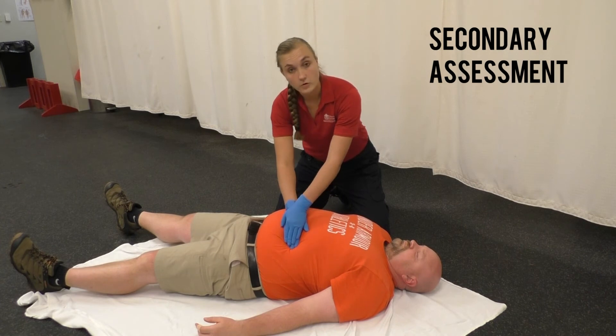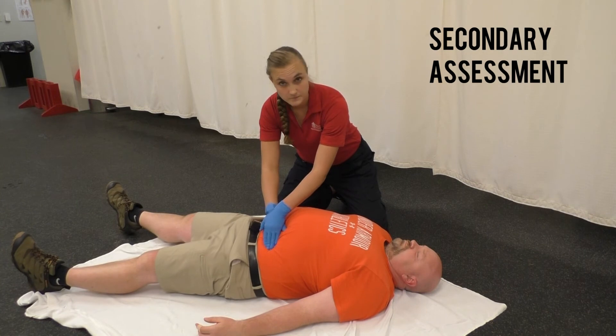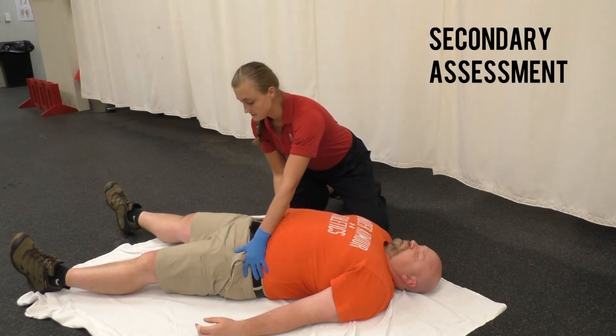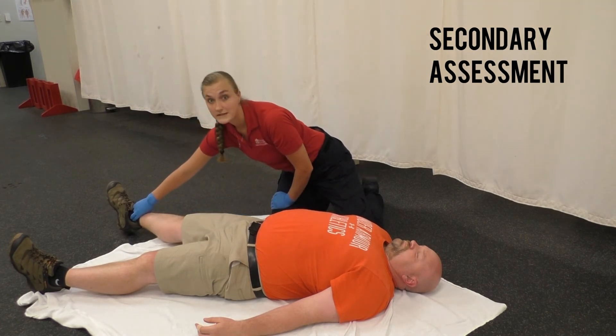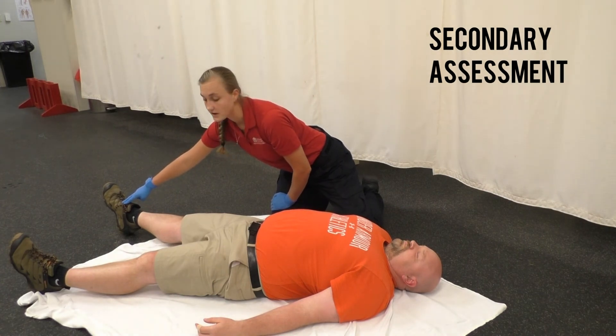Palpate all four quadrants of the abdomen, looking for rigidity. Check the pelvis — flex and compress — and go down each limb, checking for pulse, movement, and sensory if the patient is conscious. More often than not, you'll just get the pulse if your patient is unconscious.